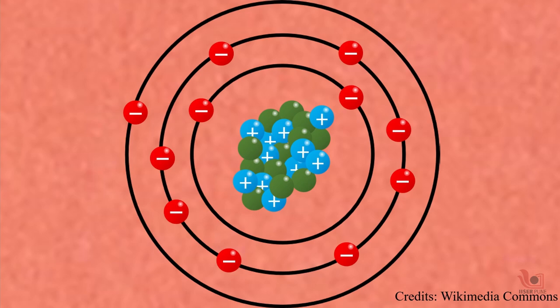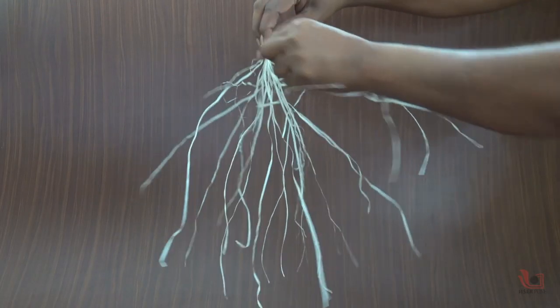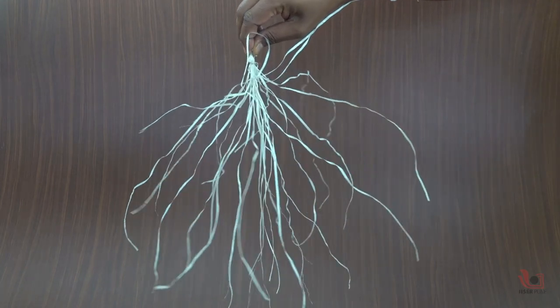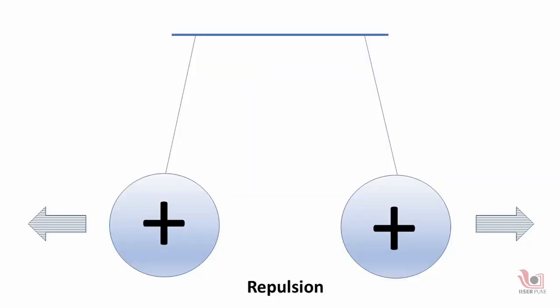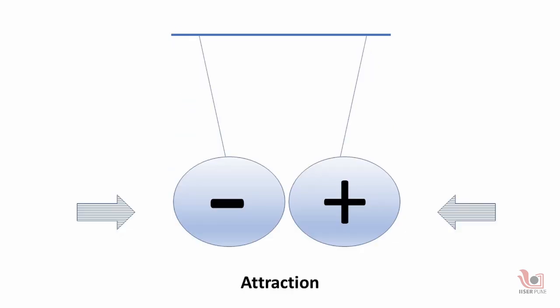But when two objects rub together, some of the electrons transfer from one object to another, creating a positive or negative charge in the object. Materials with like charges — positive or negative — repel or move away from each other, while those with opposite charges attract.